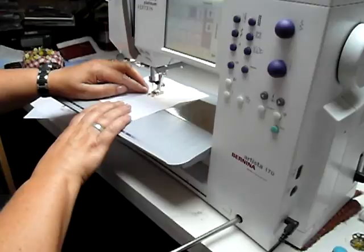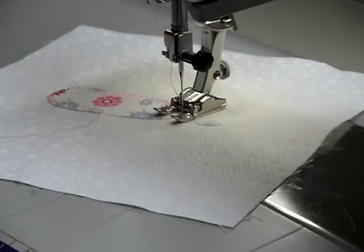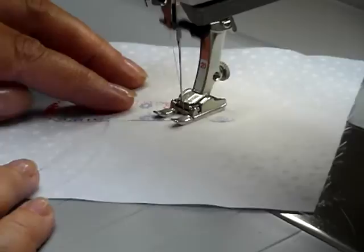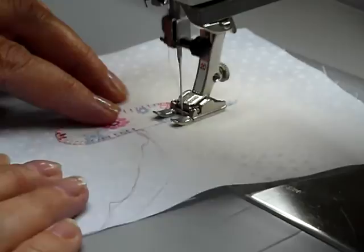You're simply using your knee to lift the foot. I'll just try and show you with a bit of a close-up there. Knee's lifting the foot — it just enables you to move your work around without your hands leaving your work.